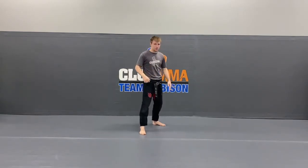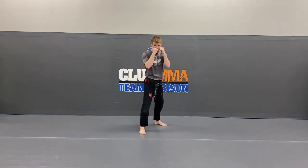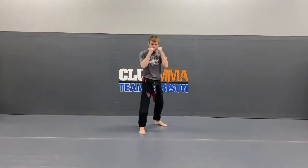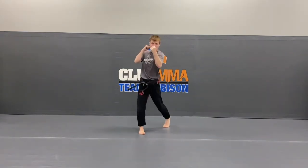Now spin your toes on the back foot — give me that number 6. Hands on your cheeks, ready? Up. Good. Again — up. Good. Up. Two more — up. Last one — up. Very good.